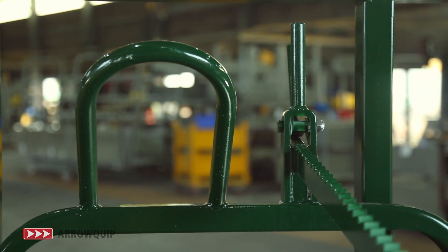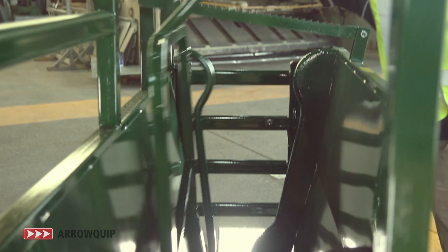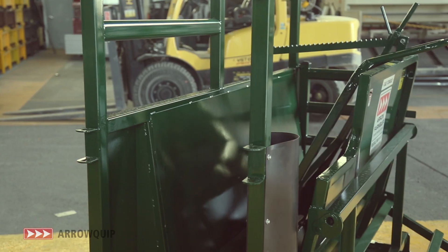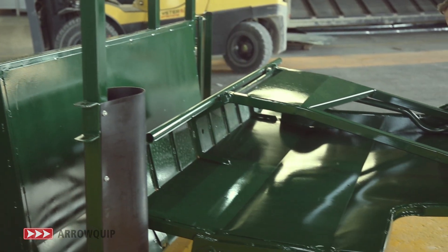The height of the table allows for an effective and back saving work height. It has adjustable width settings so you can set the neck to clamp at a different size to the rump clamp, therefore holding your different sized calves securely.